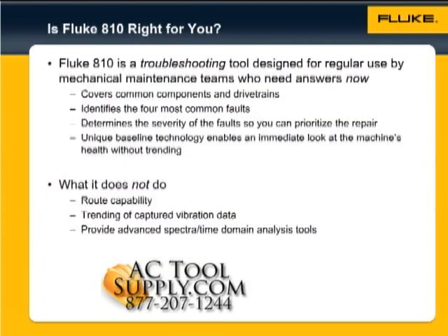Is the Fluke 810 the right product for you? The Fluke 810 is a troubleshooting tool designed for regular use by mechanical maintenance teams who need answers now. The tester covers common components and drivetrains, and identifies the four most common faults: bearings, misalignment, unbalance, and looseness. It determines the severity of the faults so you can prioritize the repair.